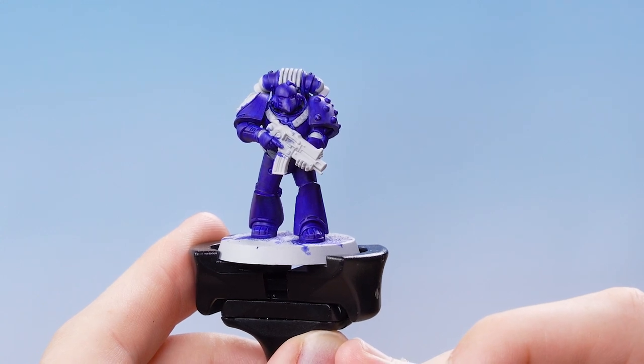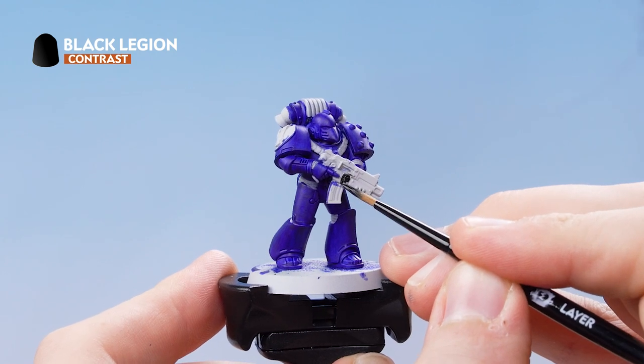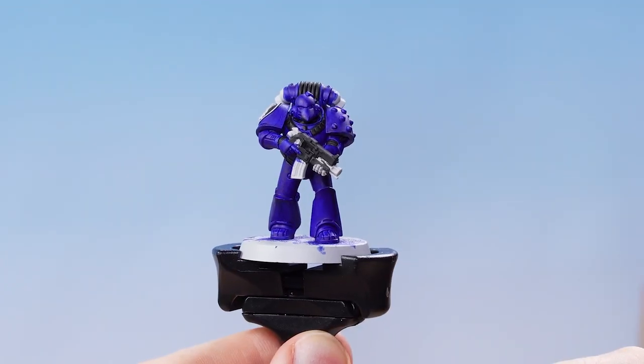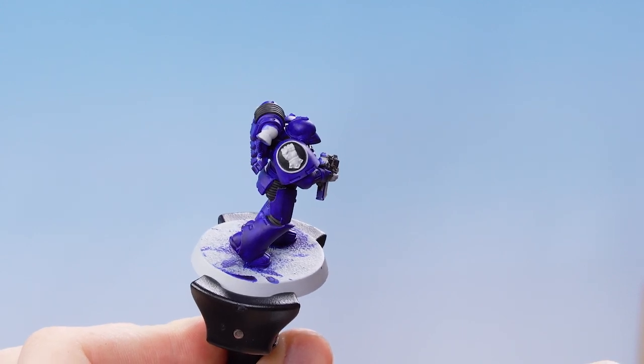With the Celestium Blue dry, we're now going to use Black Legion and apply it all over the gun casing, the ribbing, and any pipings that we see on the model. You can see where we've picked out all the Black Legion details as well as behind the chapter emblem.